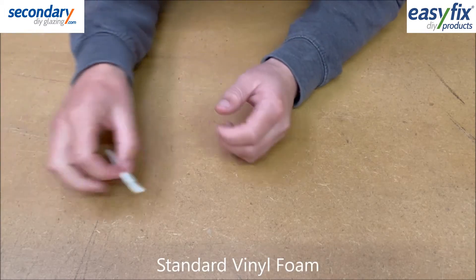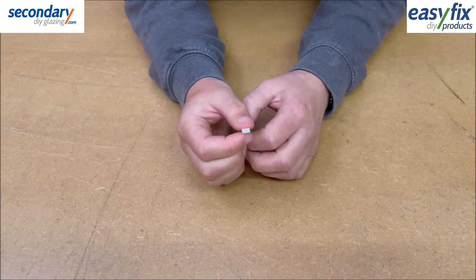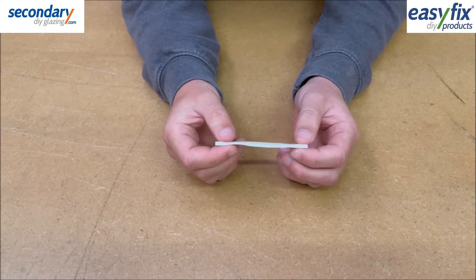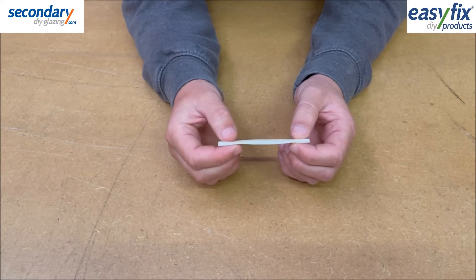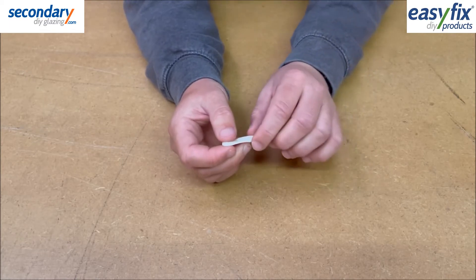Standard Vinyl Foam is a modest all-rounder providing a 7mm wide airtight barrier in gaps of 1-3mm. It is available in 5 or 15 metre coils in white, black and grey, and can be used under some secondary glazing systems to provide a thermal seal on rough or warped surfaces.